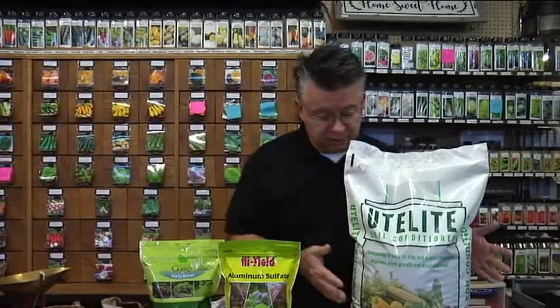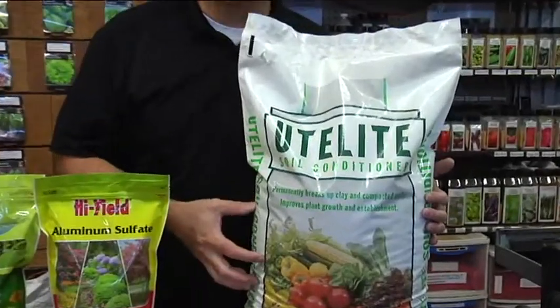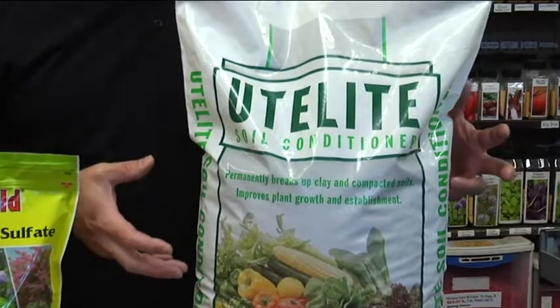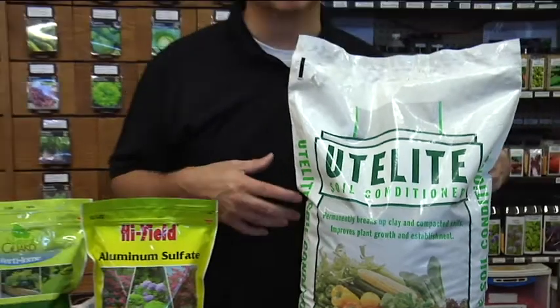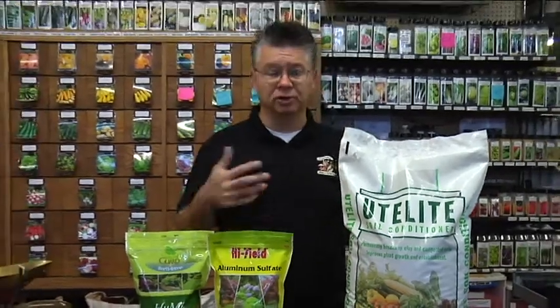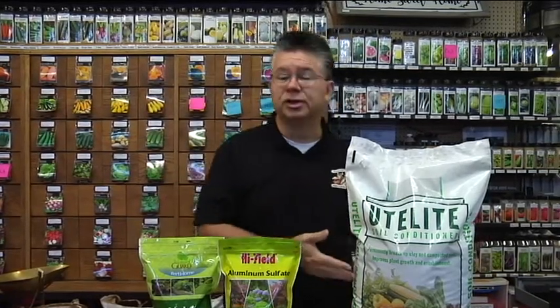If you're experiencing heavy clay soils, a soil conditioner like this utilite is wonderful. It's a naturally occurring material — it looks kind of like cat litter, but it absorbs and holds moisture like crazy. It's volcanic rock, so it's going to be a permanent addition to your garden. Where compost breaks down over time, this stays out there consistently. It improves your soil, helps with drainage, and keeps the clay from binding up and turning into big clods.